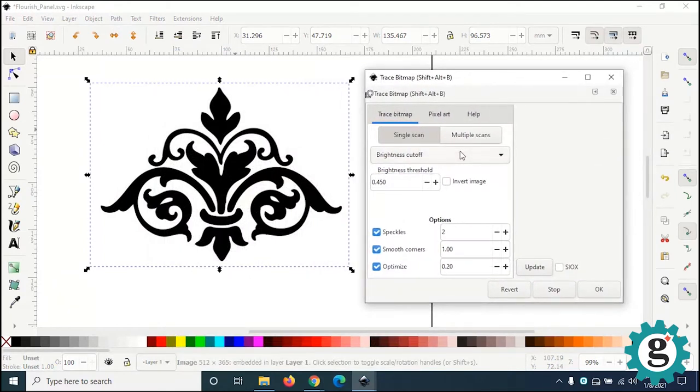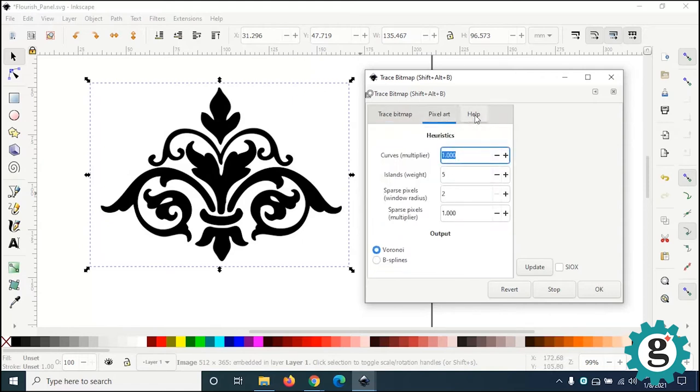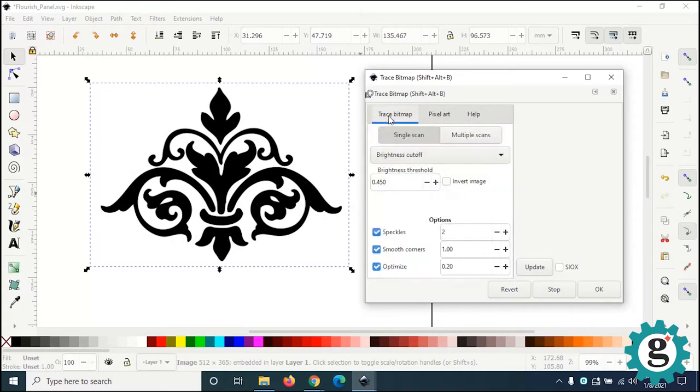There are a whole bunch of controls in Trace Bitmap. There are tutorials online where you can figure out more, but most of the time you press a couple of buttons and try increasing or decreasing the brightness threshold — visually look to see what it does to your bitmap and how the tracing is going to be. If I click Update, it shows a preview on screen. Most of the time I just leave it at brightness threshold, and that works really fine, especially since I'm using these black and white stencils.